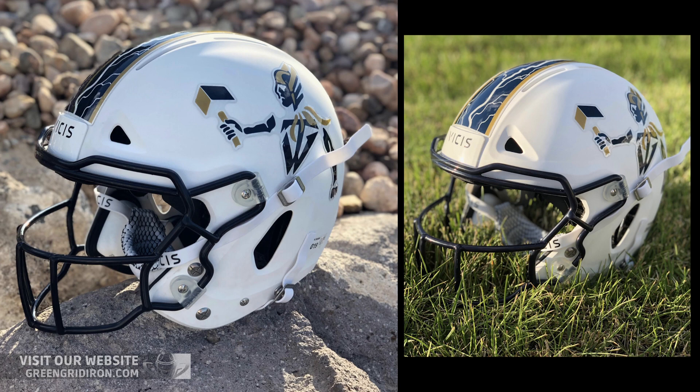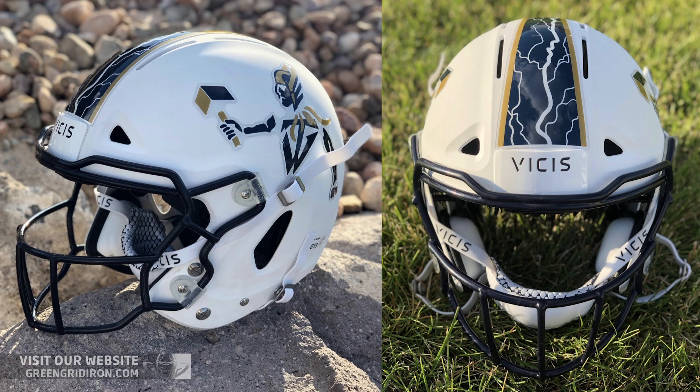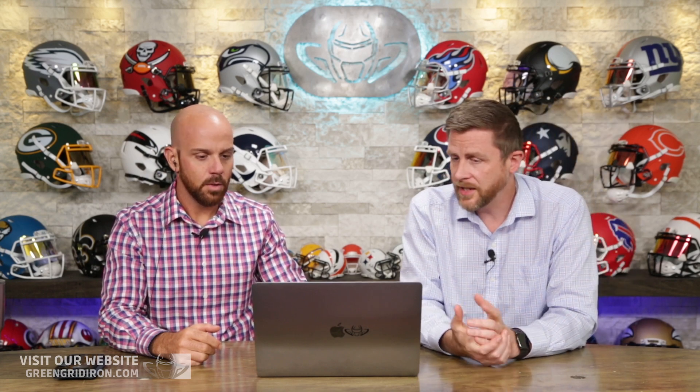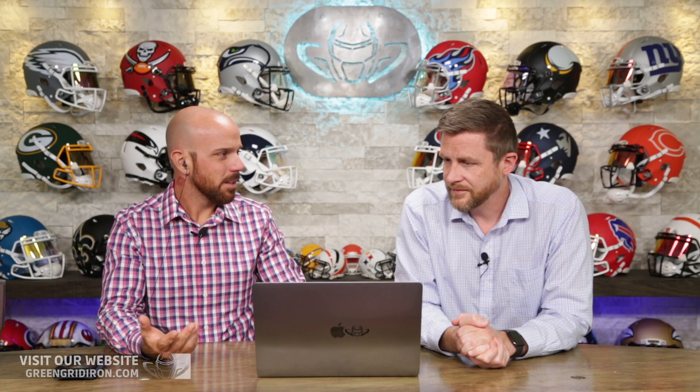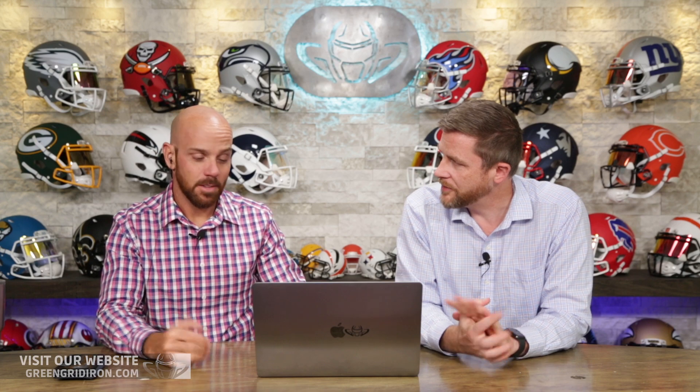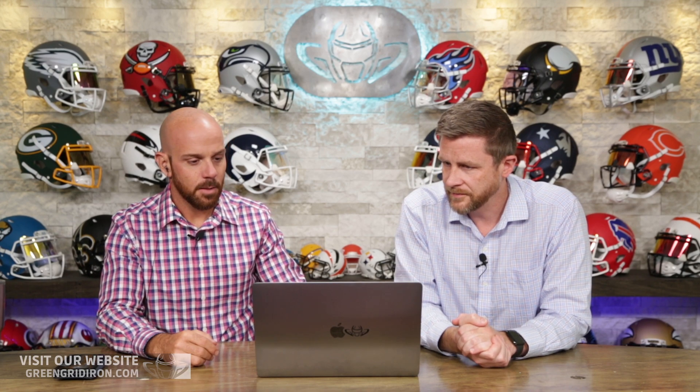I love the one on the rocks, the ones in grass look great — they're all nice. The decals are just really cool, I haven't seen that before. Vices offers different colored face mask clips — you see them in the NFL and in college — put some white clips on here for those face mask clips. Overall I'm going to give this a 7.2. It's clean, I like it. We're seeing Vices helmets more and more each week now.